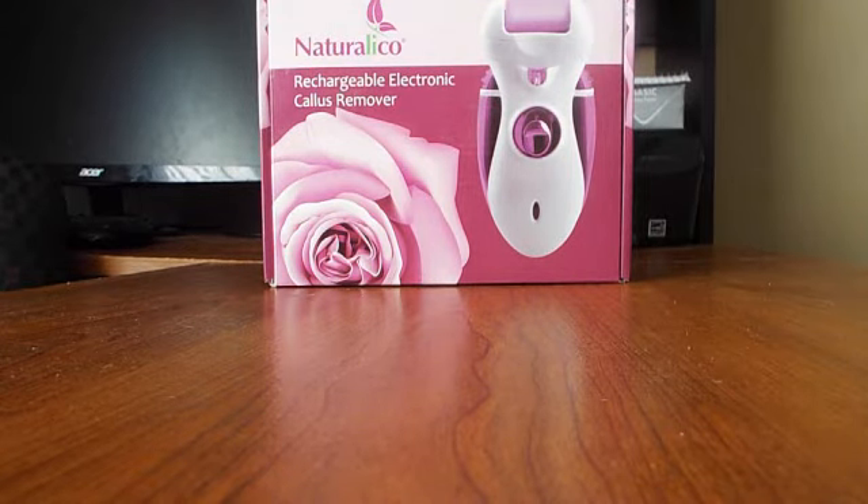Hey guys, it's Nick again. Today I have a rechargeable electronic callus remover from Natrolico. This thing's a beast — it's tough, it's strong, it's pretty powerful. We have tried numerous callus removers, anything from the manual kind to electronic kind. These electronic automatic ones are by far way better obviously, but this one is just really, really powerful. It moves a lot faster and it's a lot stronger.